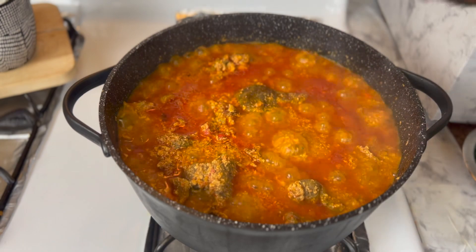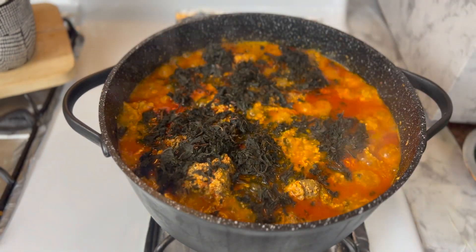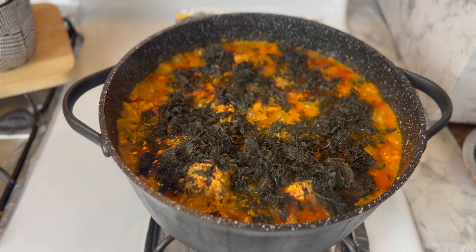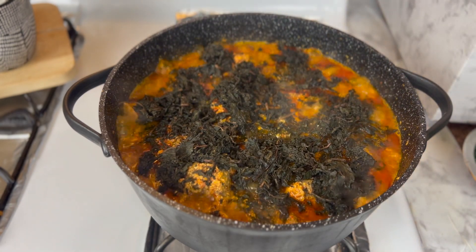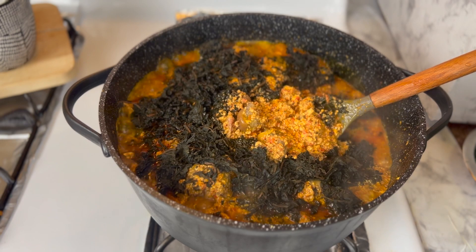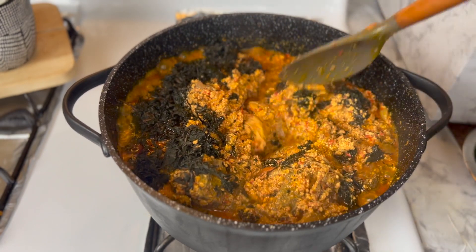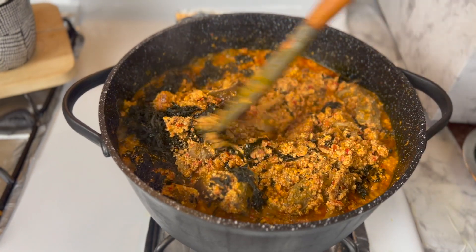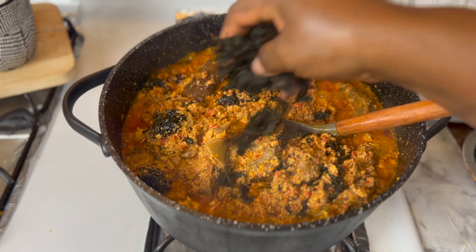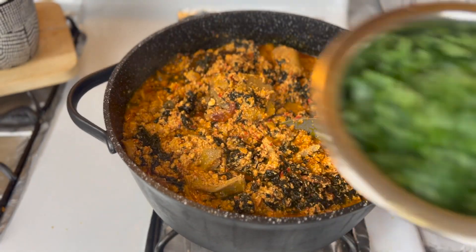I'm going to introduce the bitter leaves. You can put as little or as much bitter leaves as you want. I think I'm going to add some more. I also found a handful of chopped kale in the fridge, so I'm just going to throw that in as well.